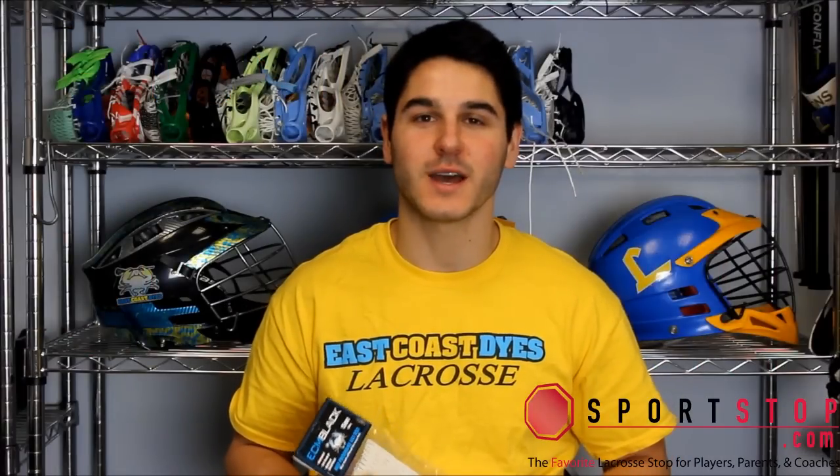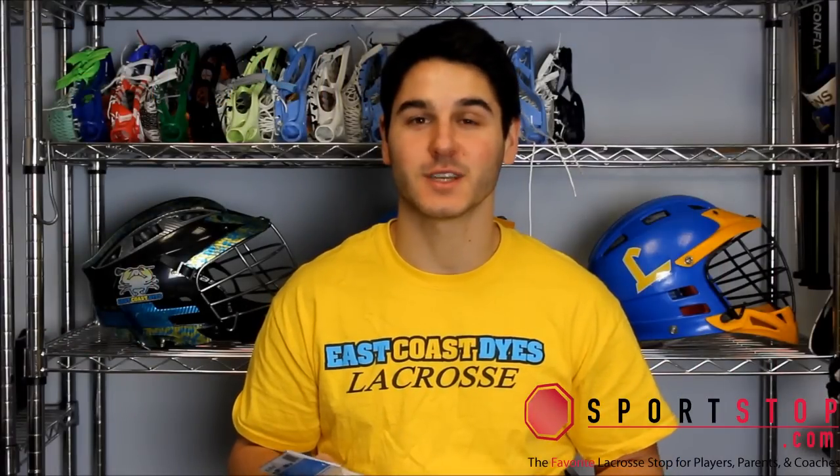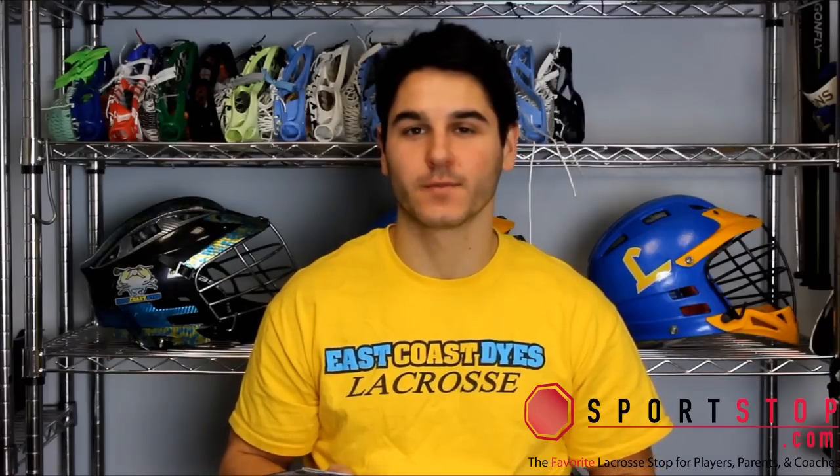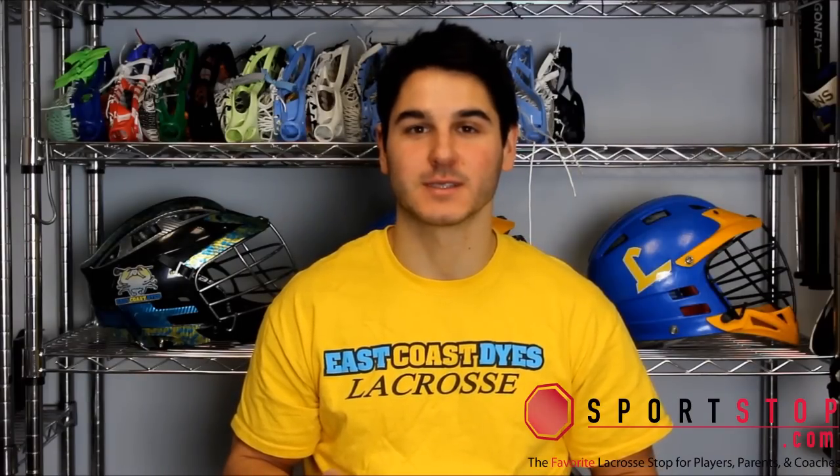Hey guys, it's Greg from East Coast Eyes here with Sportstop.com to tell you about our new mesh, ECM Black. Our ECM Black is infused with an entirely new wax formula. It's weatherproof, easy to break in, and provides maximum consistency.